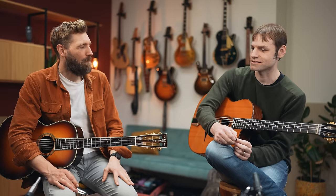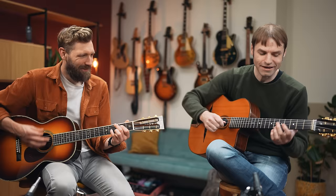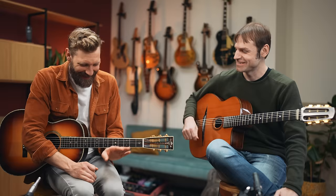Django is kind of the inventor of the style, back in the 1930s. He passed away in 1953. He invented this idea of jazz swing music played on string instruments — at the time it was always with a drummer, and that's not really common in this style. The rhythm comes from the guitars. So the rhythm guitarist is the drummer, using the La Pompe technique.